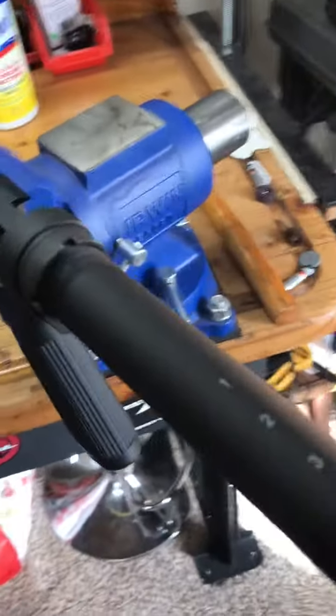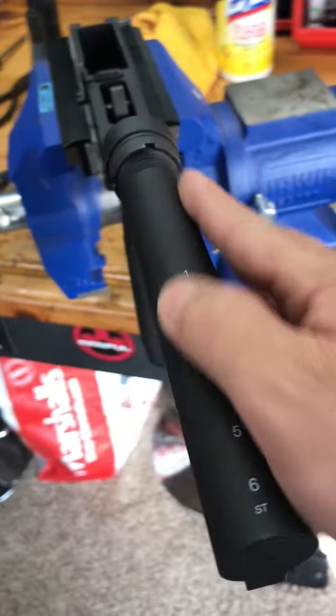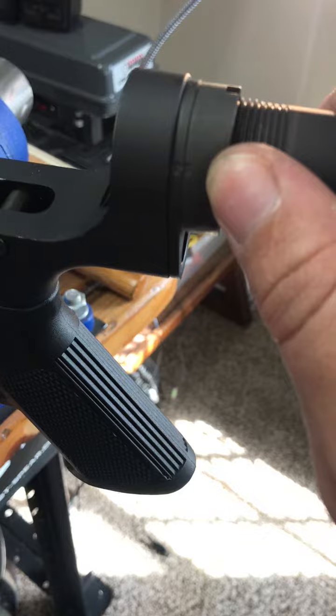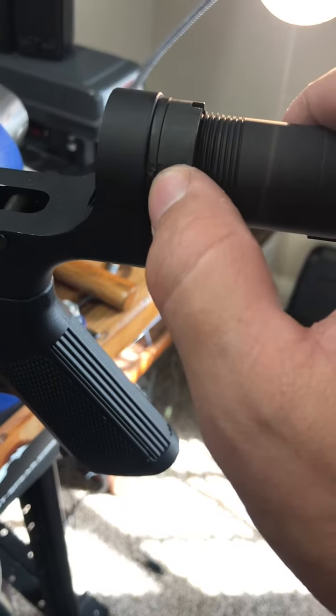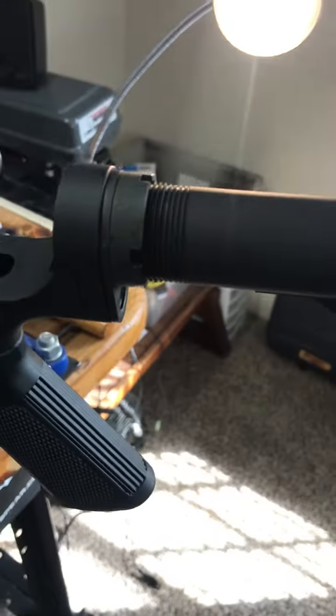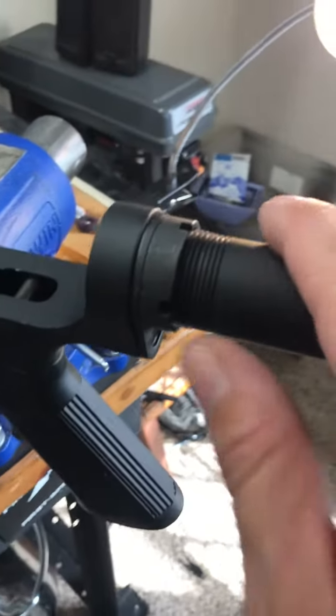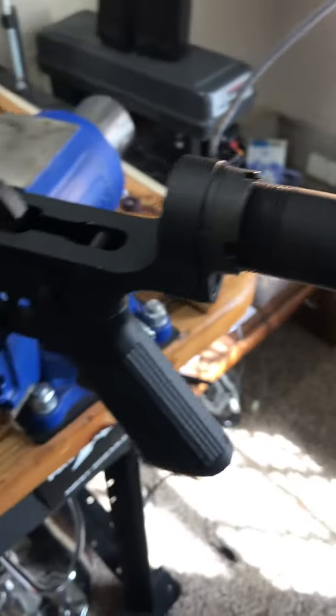We can see the new receiver extension buffer tube installed. This is the way I was taught to do it — put a punch in there and put some metal on one of those divots. That's how it's designed to work.